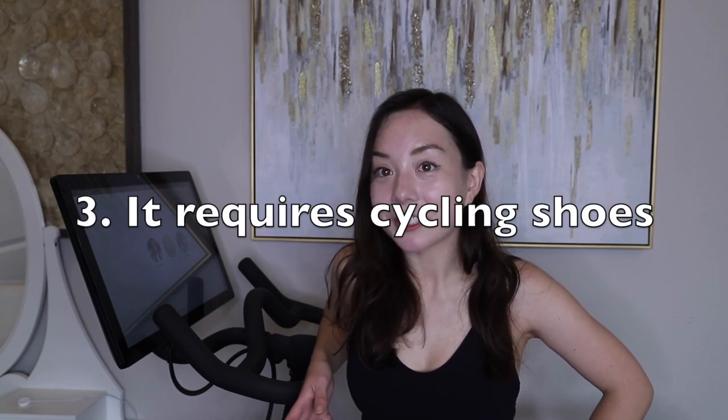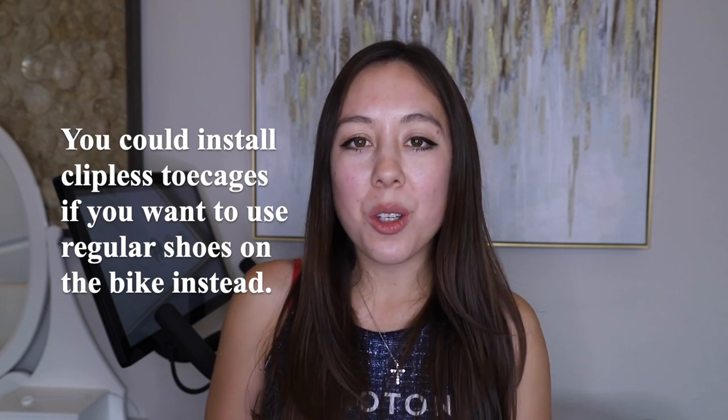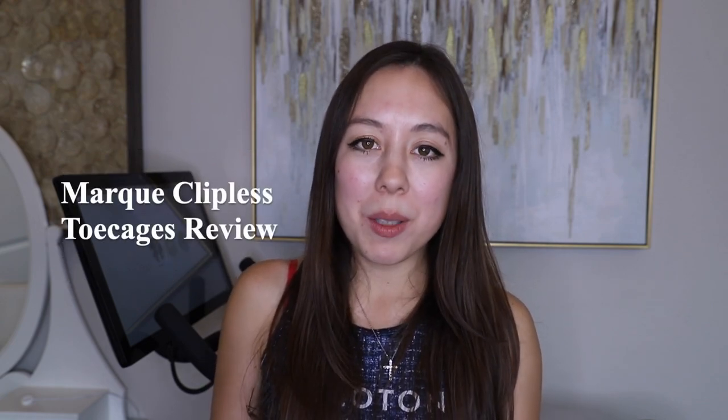My third and final con is that you have to wear cycling shoes, which is an added cost. Especially if you have multiple pairs of shoes, it does tend to add up. The wear and tear of spin shoes depends on how often and how rough you are with them. You also have to factor in the added cost of installing cleats, which is about $15. There is a new product on the market — clipless toe cages — where you can use sneakers on the bike instead of spin shoes. I have a video on these Marke clipless toe cages if you're interested, and I'll link it in the cards.